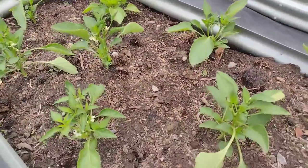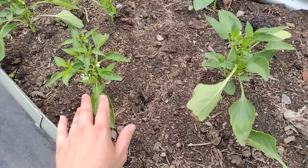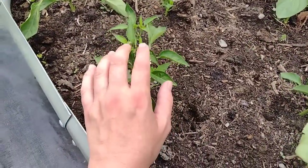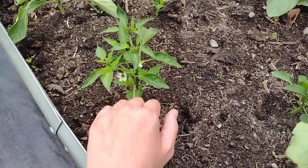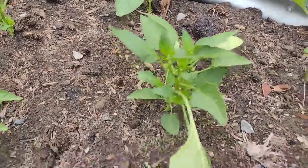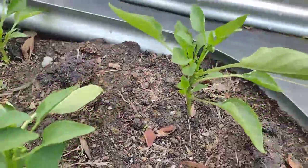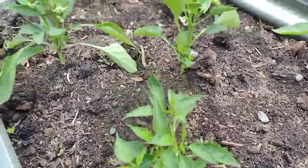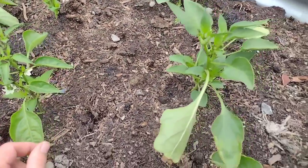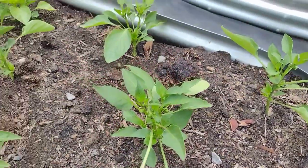This bed is all peppers that we started from seed back in February, and you can see them now — they're doing great. I top my pepper plants off: when the plants were growing inside the house I clipped the top off to let them bush out, and you can see we're getting a lot of great growth lower on the plant because of that. They're just starting to flower a little bit, which is exciting. They were a little slow due to a cold start with nighttime temps, but they're picking back up and seem happier now.